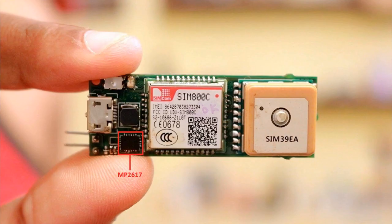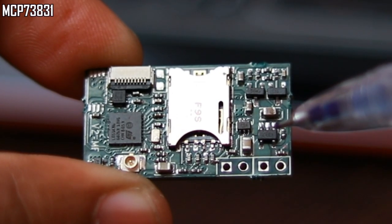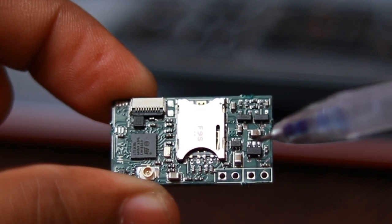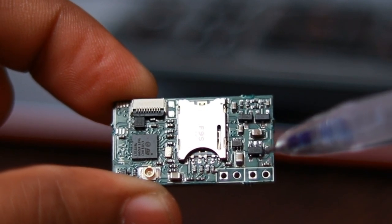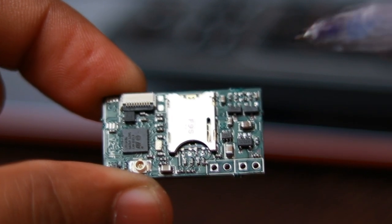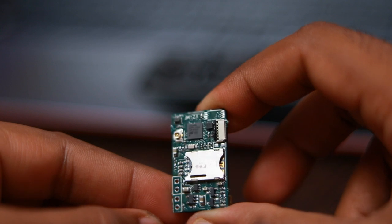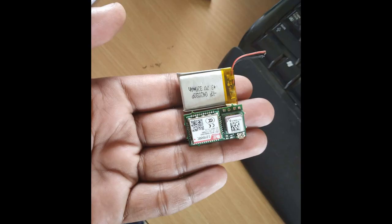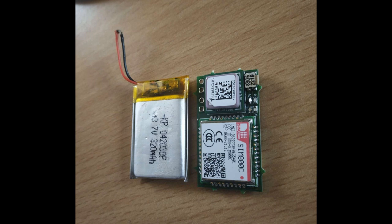The charger chip MP2617 which was used in the Wildtrak V2 is replaced with a simple MCP73831 SOT package chip for charging LiPo or lithium-ion batteries at about 100 to 500 mAh charge rate. Since the device is small and meant for applications where there is not much space available, we assume that the batteries will also be small. That's why we selected this simple battery charger which can charge at 100 to 500 mAh for the small batteries.